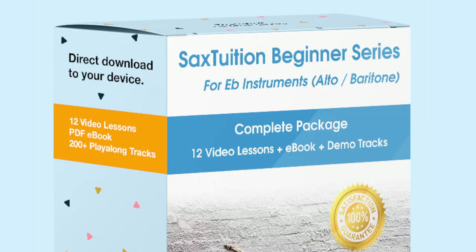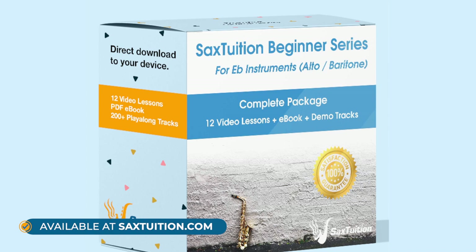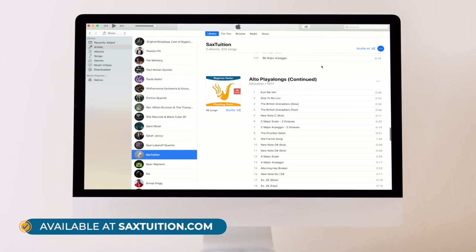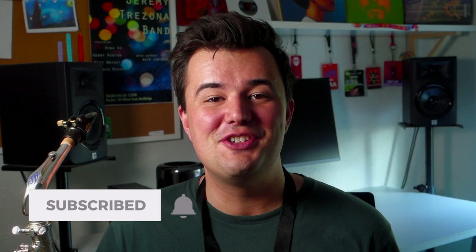If you have any questions you want me to answer for the next video, leave them in the comment section below. If you're looking for a course that takes you through all the basics of playing the saxophone and beyond — developing your tone and giving you a solid structure to build on — check out the Sax Tuition Beginner Series. It's 12 lesson videos, a 68-page eBook, and over 200 play-along tracks that all work together as a seamless package. You can watch Lesson 1 for free right here on YouTube. Subscribe to the Sax Tuition YouTube channel for more great saxophone content, and I'll see you all again soon.